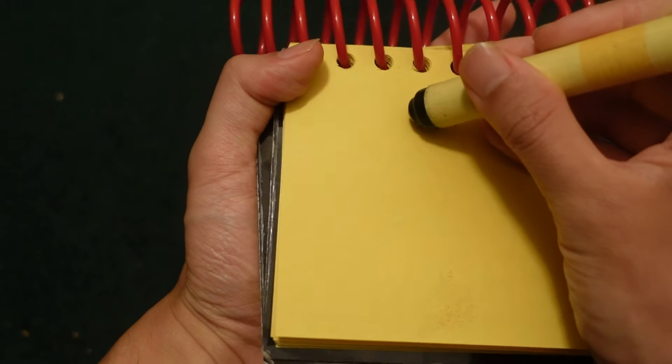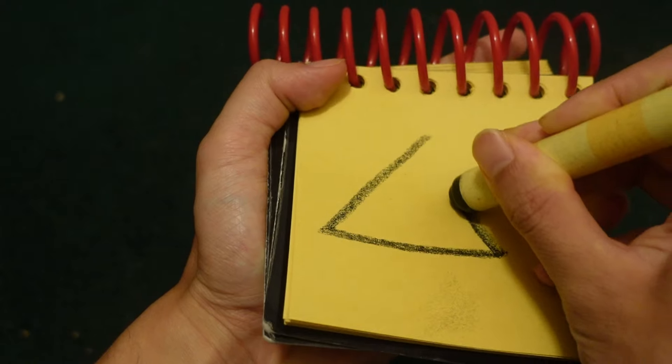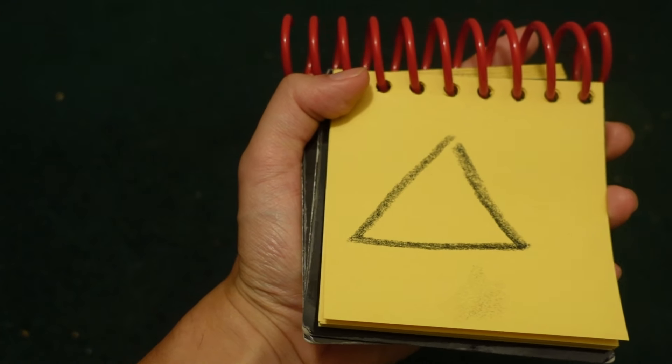A triangle has three sides. You can make a line here, line out here, line up here. There, a triangle.